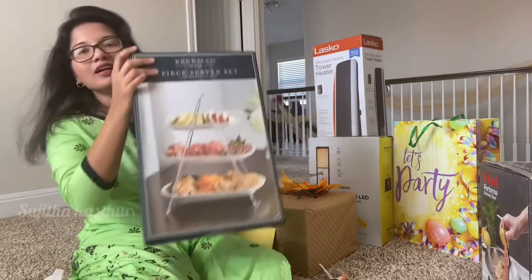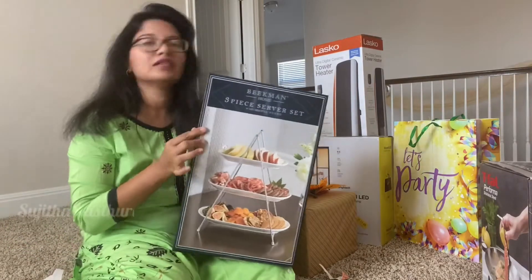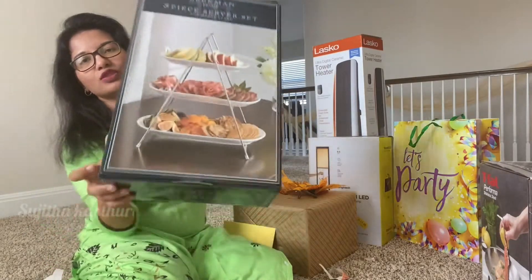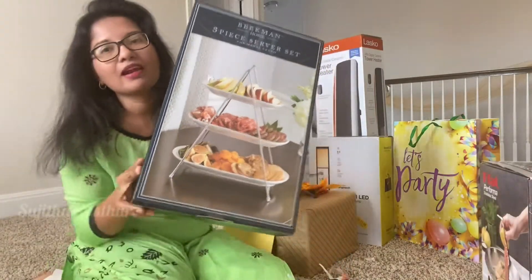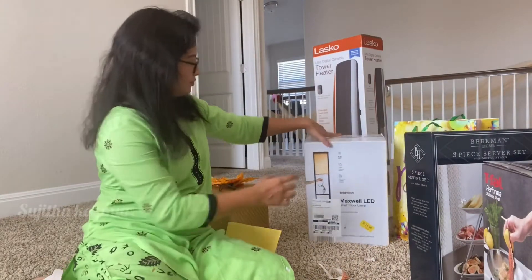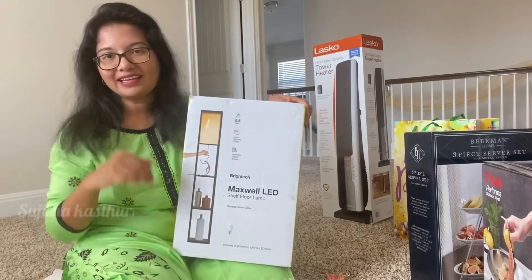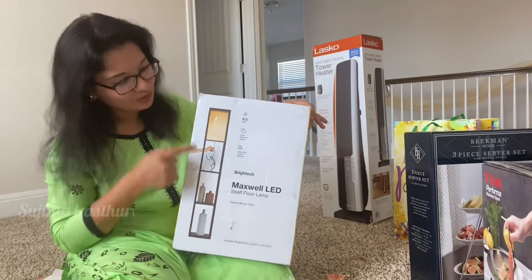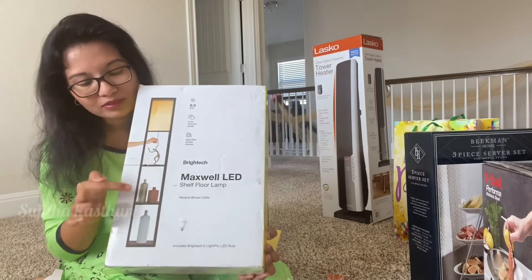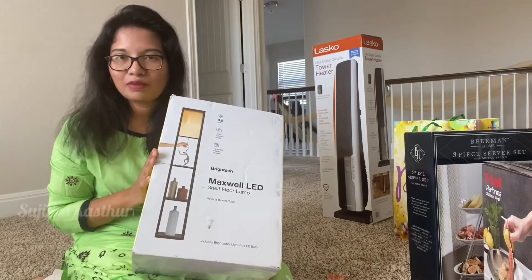This is a server set. This is a big party set. This is a big food item. This is a big cupcake stand. This is a lamp from one of my friends — a gift from my friend. I am giving this lamp to a living room lamp stand. This is a speciality to have a lamp and a stand. I will show you in this video.